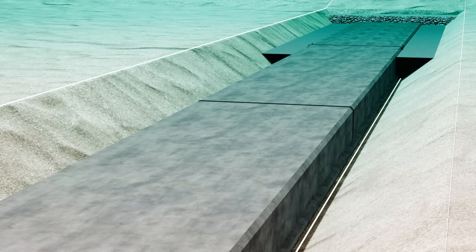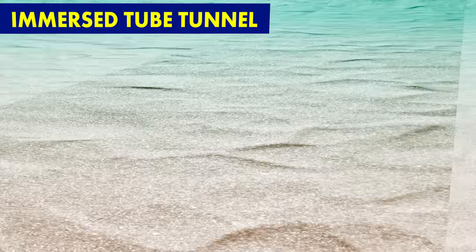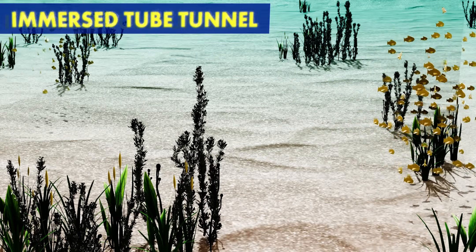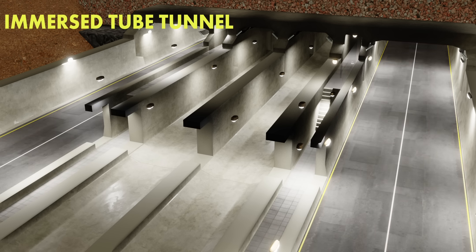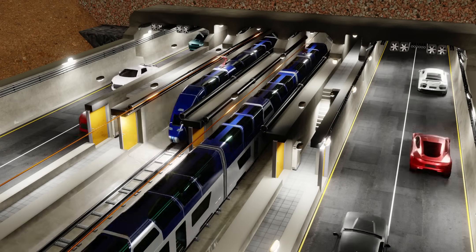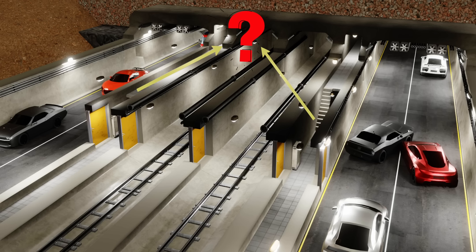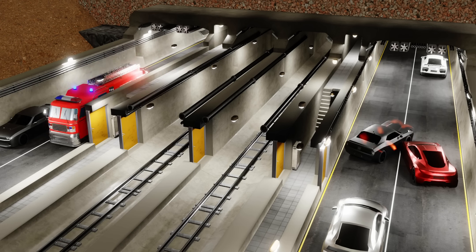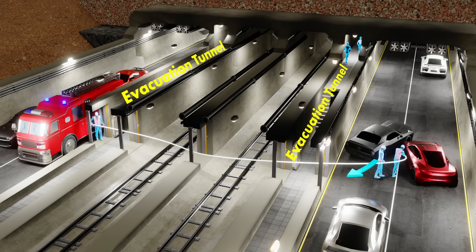Now it's time to backfill over the top of the tunnel with soil. The tunnel technology we have developed so far is called the Immersed Tube Tunnel. Eventually, the Immersed Tube Tunnel takes on its final form. It's a pleasure to watch trains and cars running through this sophisticated tunnel network. But what are the other tunnels for? These are service tunnels. In case of an emergency, these doors open and tunnel personnel can enter the main tunnel.